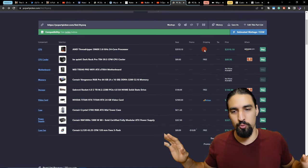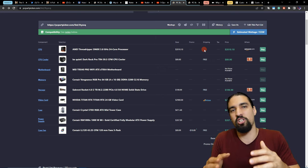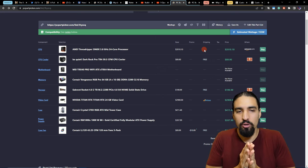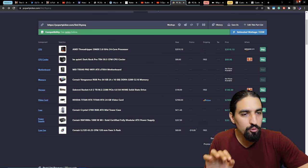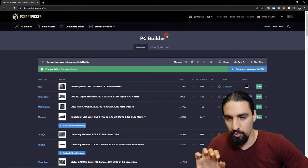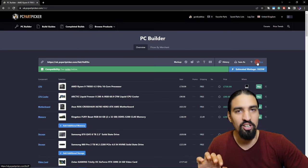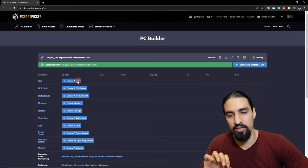Now that you've read all the blogs, watched the videos, and collected the information — try to take some notes and extract tips that people gave you. Then start picking your own components. How you do that: open up PC Part Picker, go to the PC Builder, hit 'Start New', and start going component by component, doing your research.